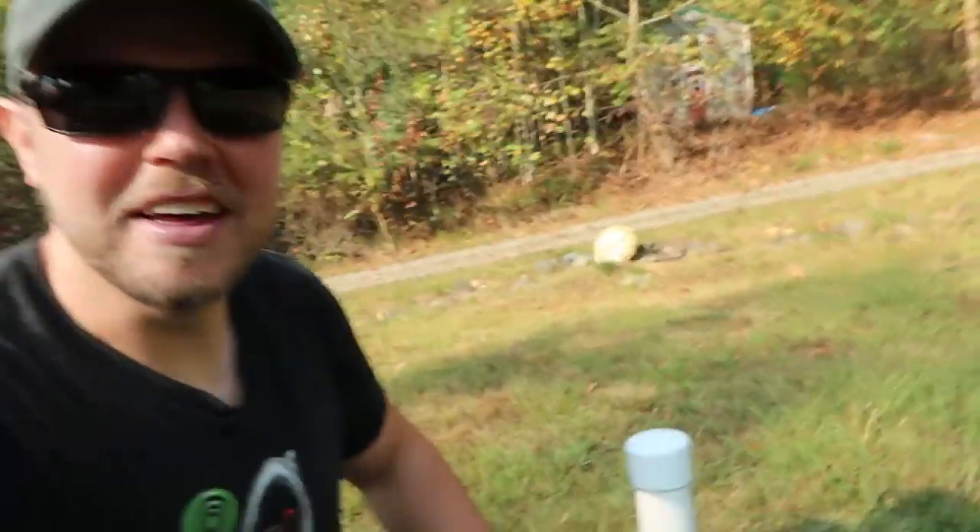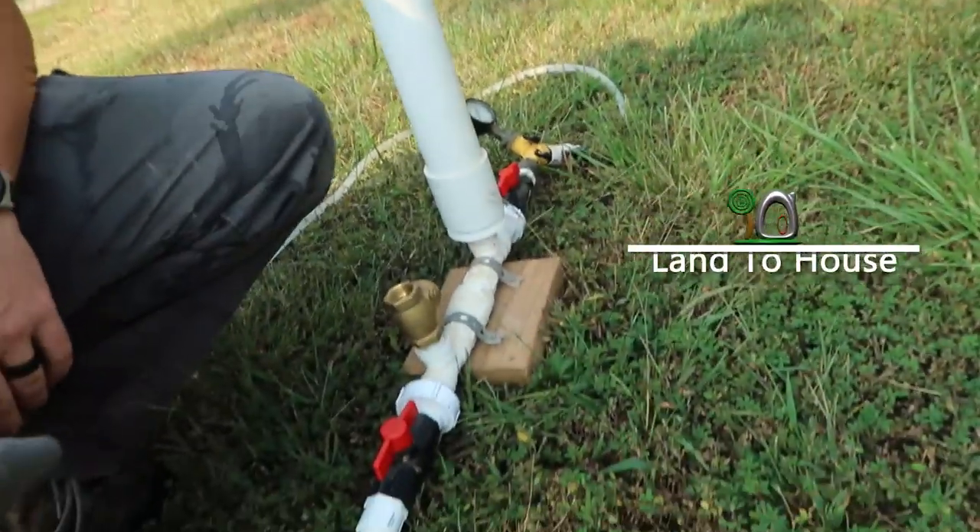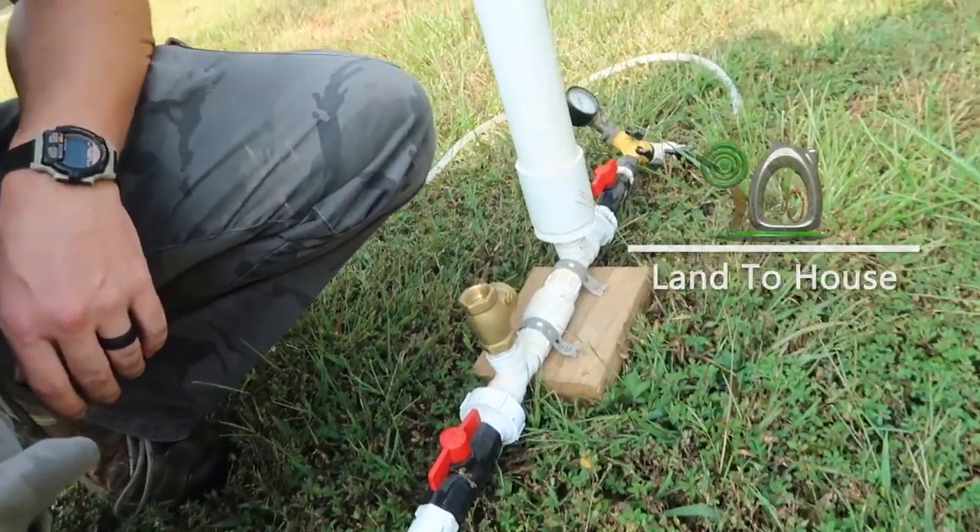Hello, I'm Seth with Land in the House, and this is a Ram Pump. It's a water pump that requires no fuel or electricity to operate, only flowing, falling water.